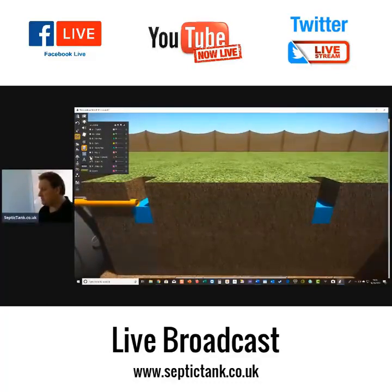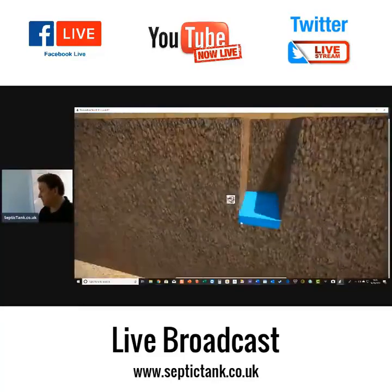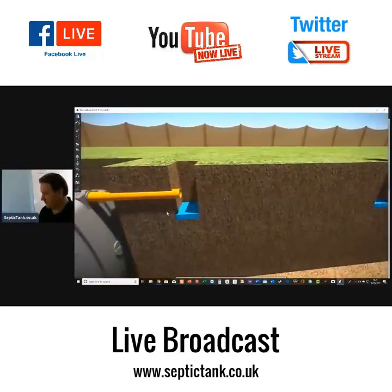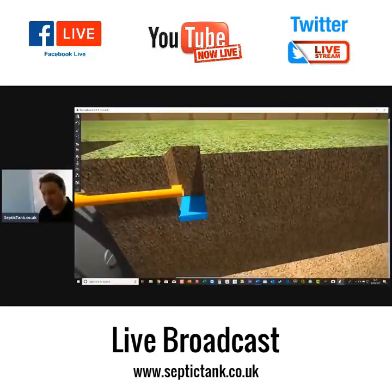Don't forget we've already put water in the night before and it's seeped away. The next morning we fill the trial holes up with water to 300 millimetres. Then we wait until the water seeps away to about 75 percent of its original height, get a stopwatch, click start, and time it from 75 to 25 percent. Once you've got the mean average time for each hole done three times, you're ready for the calculation.